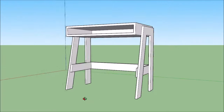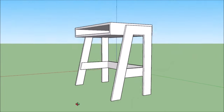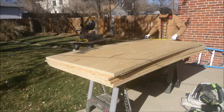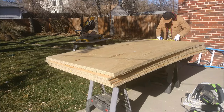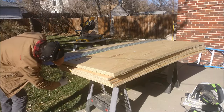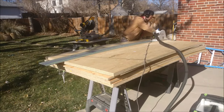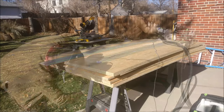Here's the desk we're going to be building today. You can see it's very simple, just as quick and cheap as possible. These are being donated to kids from low-income families who are learning from home right now.